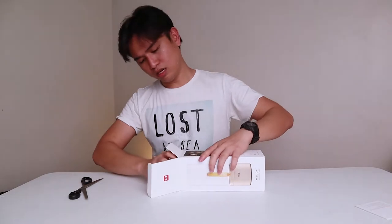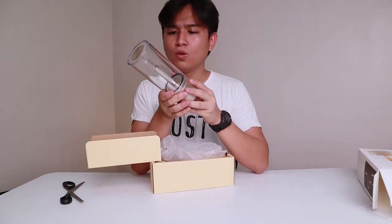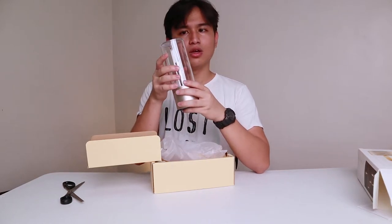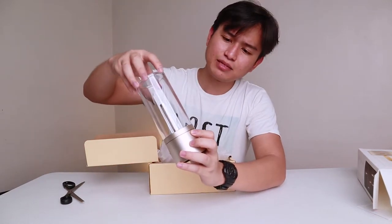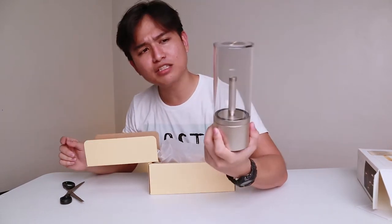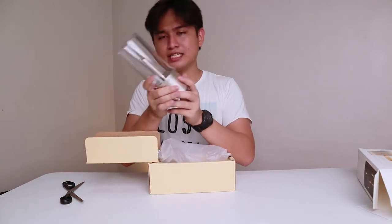Let's open this up. I hope it's charged so I can show you what it actually looks like. We've got the Candela itself. Are those scratches? I don't know. Here's what it looks like in person. I thought this was going to be glass, but is it glass? It just looks like glass, but it's actually acrylic or clear plastic.